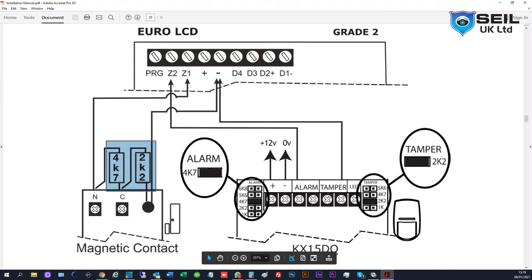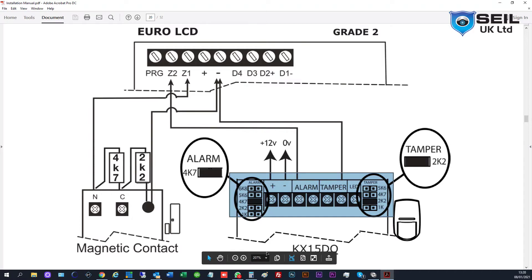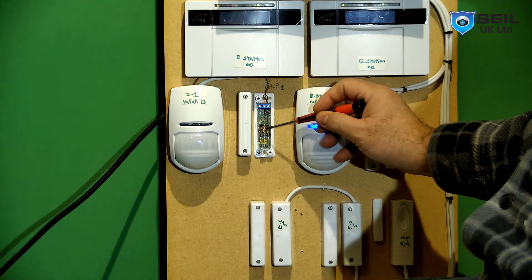If you use a normal door contact then you have to use the 2K or 4K resistor, which is shown here. This is the connection inside Z1 and Z2. I did the connection the same as shown here on the PIR. For the door contact sensor, I use the sensor with the built-in resistor. Let me open the sensor to show you.